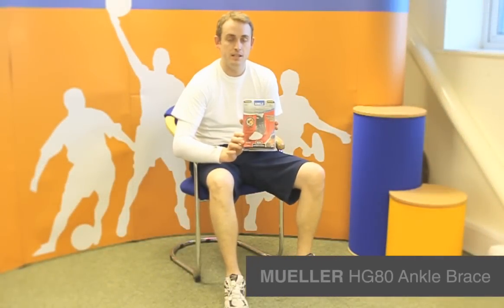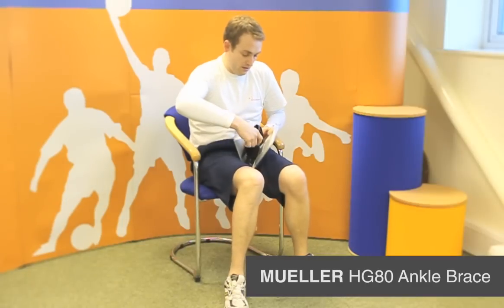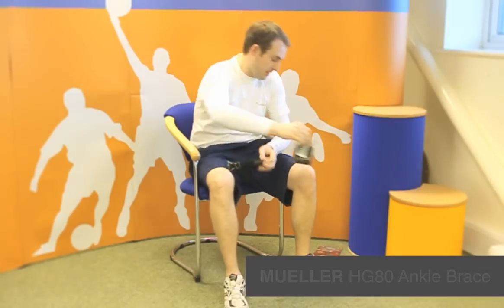I'm Michael Davison, Managing Director of First Aid for Sport, and this is the Muller HG80 ankle support. The Muller HG80 ankle support comes as standard with the Muller Wash Bag because it can go into the washing machine.